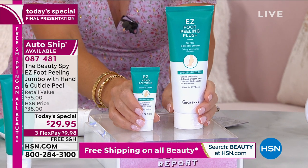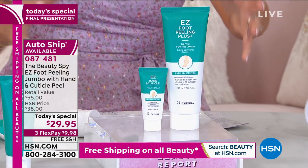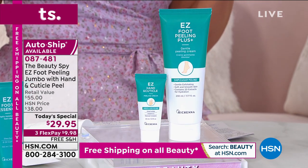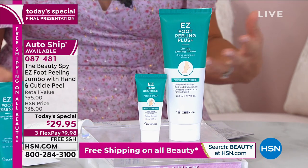It is your final, final chance to get the double-up size, final chance to get that Easy Hand and Cuticle Peeling Cream. You're receiving both of these today. Whether it's your feet, maybe it's an old tan you're trying to get rid of, whatever the case may be — you can use this anywhere from the neck down, and it's cream. This isn't anything harsh. There's nothing abrasive inside of this.